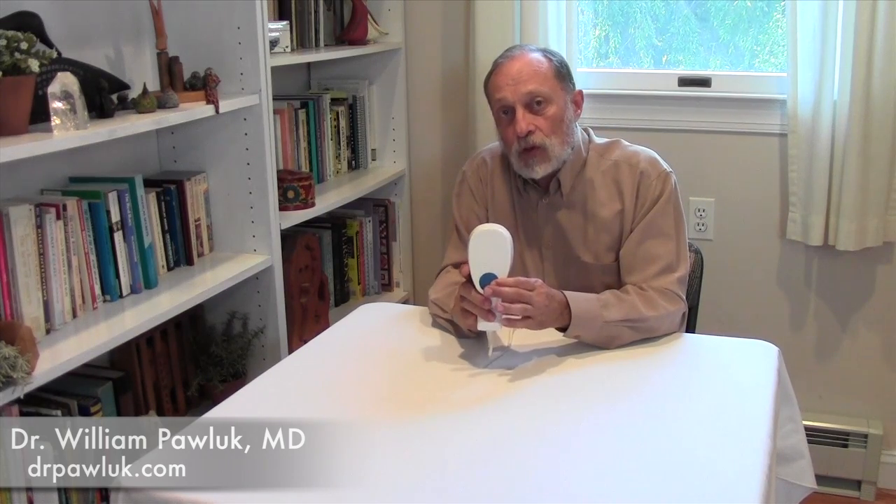Here's the difference between the megaphone and virtually every other device we carry: it combines the magnetic field along with the sound. The sound becomes very important because it is extremely powerful to the cells — to disrupt inflammation, to move circulation, to help with healing processes. The combination is very powerful. A lot of research shows that the combination of pulsed magnetic fields along with other types of energy delivered into the body works better than either one alone.